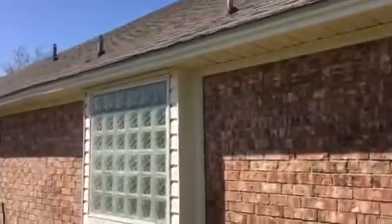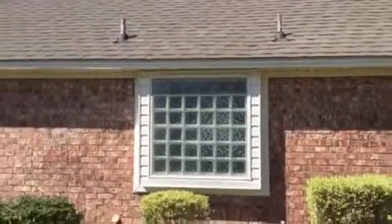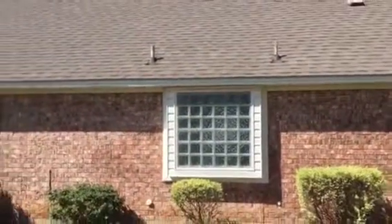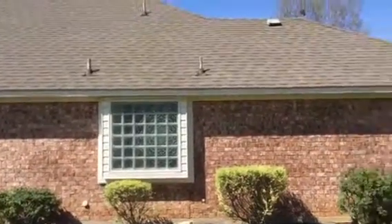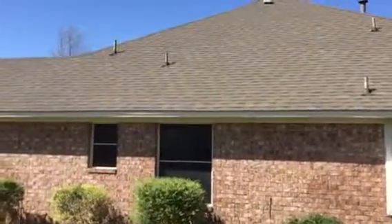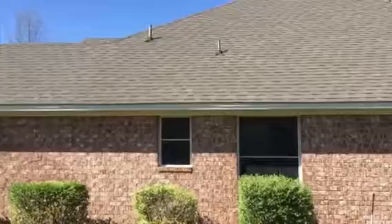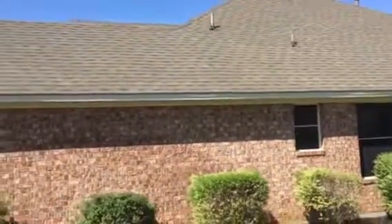My name is Rick E. Warden. I am the owner of Christian Painters. I know how challenging it can be to find a good, professional, honest, trustworthy painter or business owner to work with. I was born in Arlington, Texas at Arlington Memorial Hospital, and I have lived in Arlington and now Mansfield all of my life. I am here for your painting needs.